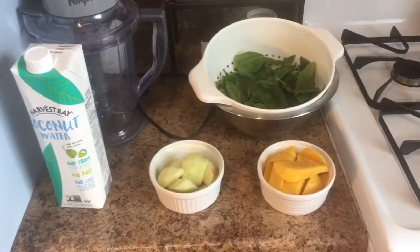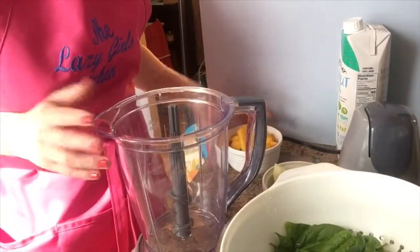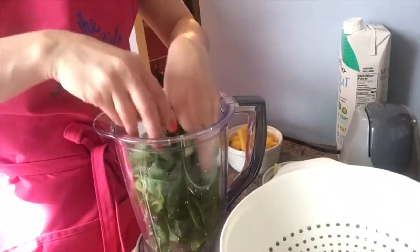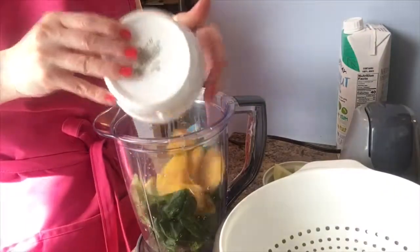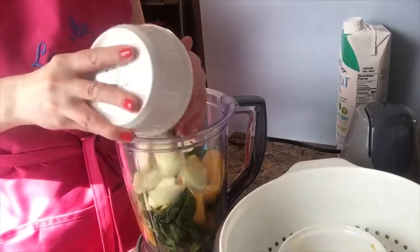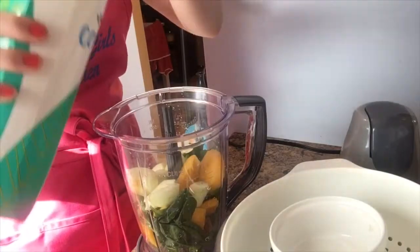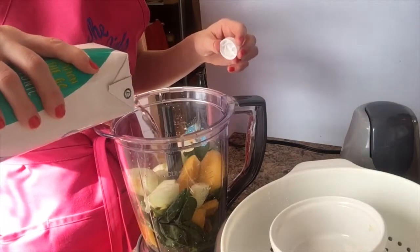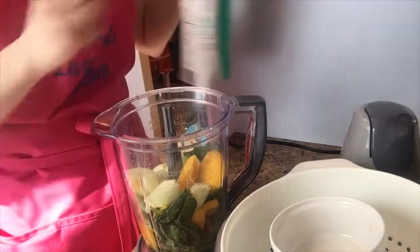All we're going to do is put all our ingredients into our blender, just like so. You can even add some protein powder to this if you want — I don't, I don't need it, but it's always a good option. And then add some coconut water.